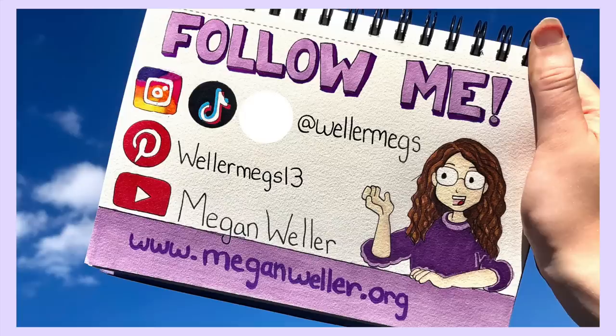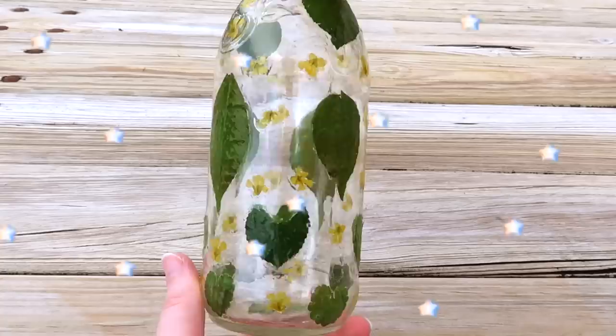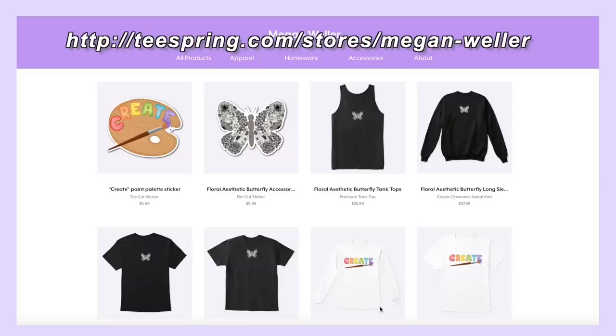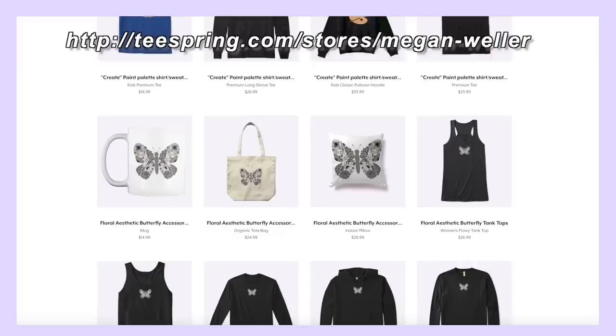Hey guys, it's Megan, and today I'm back with another things to do when you're bored video. I have nine super easy projects to show you guys today, and there's a good chance you probably already have a lot of the supplies to make them. I wanted to let you guys know that I finally made new merch — the link's in the description — and without further ado, let's just get into the video.